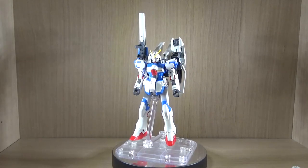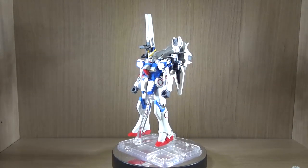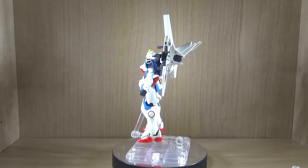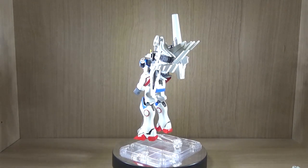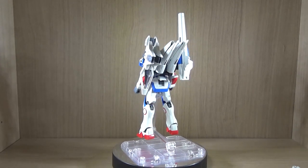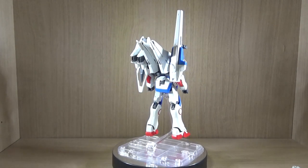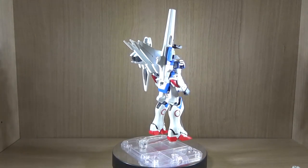Hello YouTube, this is Charlie426 and today we have the review of the Premium Bandai Exclusive HG UC Mobile Suit 2nd V, or as I like to call it, the Victory Gundam 2nd. Of course, this would be a little bit confusing because there is the V2 Gundam, so we'll just call it the Mobile Suit 2nd V.